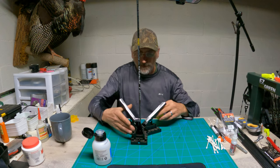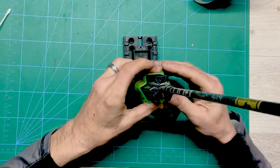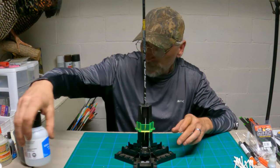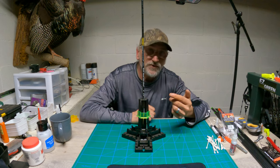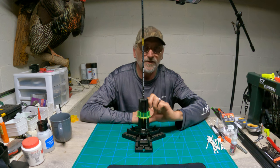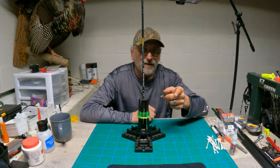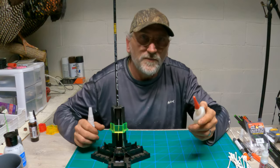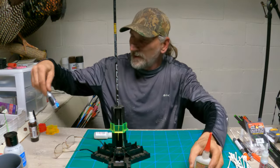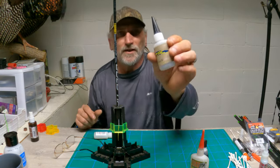We got the glue on, and we'll let that sit for about 30 seconds. One of the problems I was also having after I was done fletching an arrow was that ugly white residue after the vanes would dry — you could see it up along the vane. I'm going to show you guys how to fix that too. Trust me when I say I've tried many different kinds of glue. I've tried Goat Tough, Loctite Super Glue, and Tack Glue.